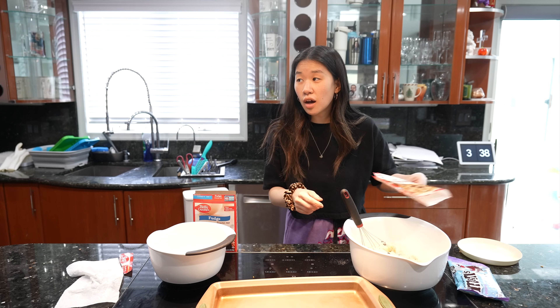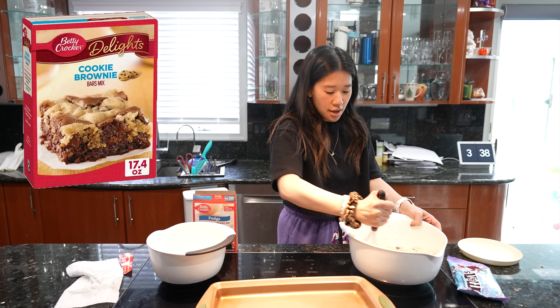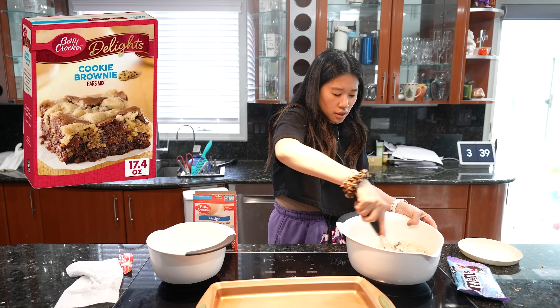The oven is heated right now to 325. Betty Crocker does have a brownie cookie mix, and I didn't get that one — I don't know if those portions are big enough, so I just wanted to get one full size of each.